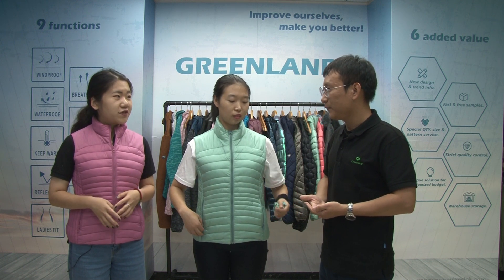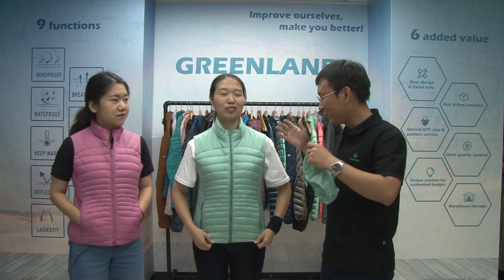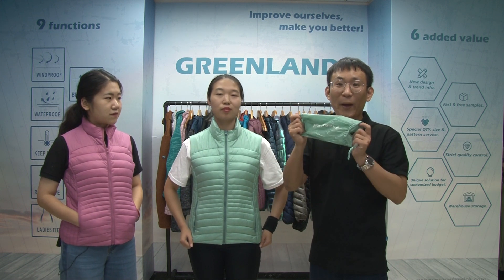Wow, I think I'm very clear now. Do you have more to tell me? Yes — I almost forgot one thing. For this leather jacket, we also have a special packing for this.